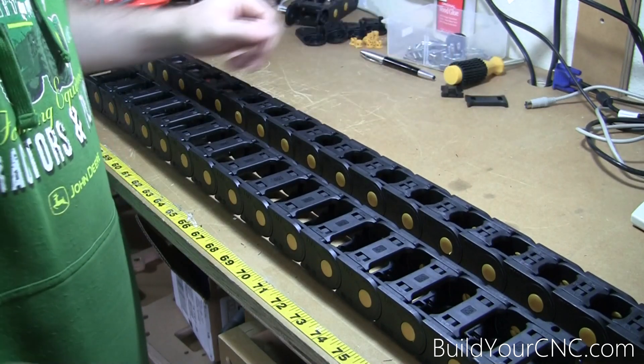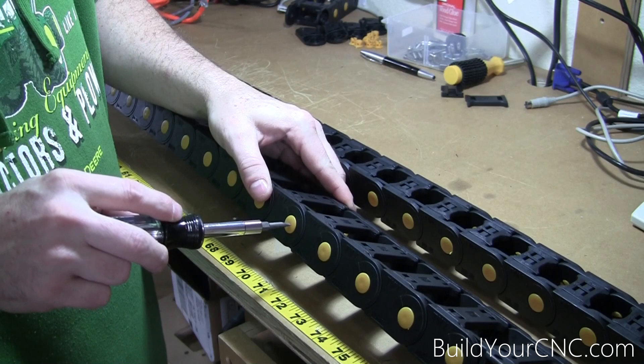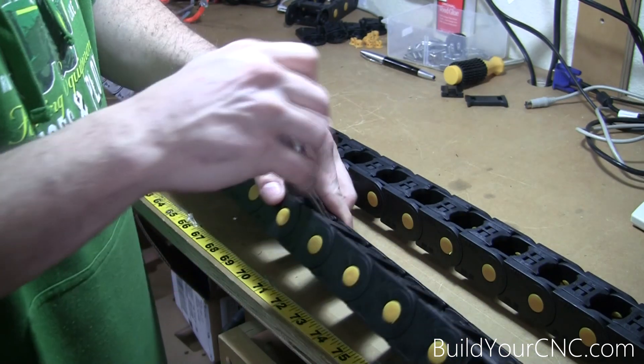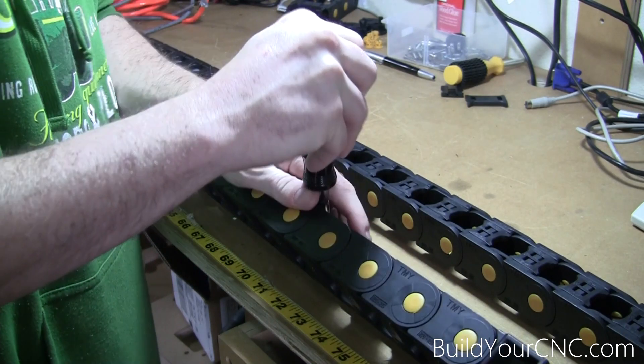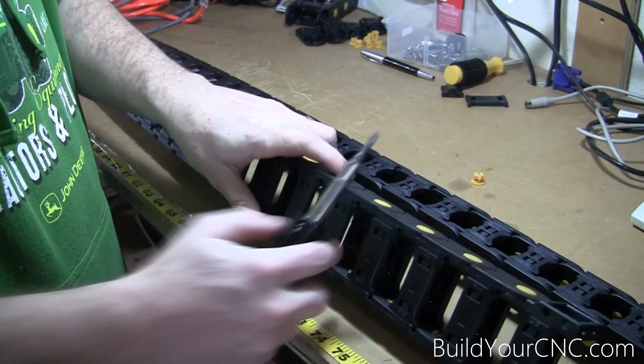First, I'm going to show you how to take them apart. Basically, the first thing you're going to want to do is pop out these little plastic sides — the yellow pieces. There's no real good way to do it; you can just pop them out like this, or find whatever way is easiest for you.